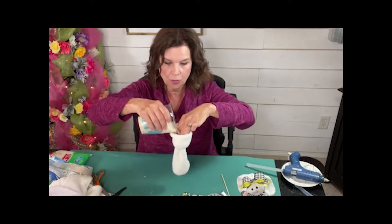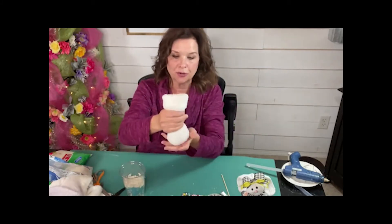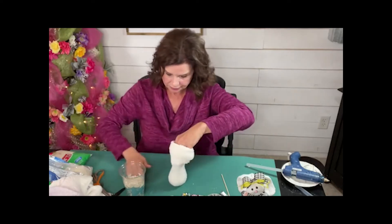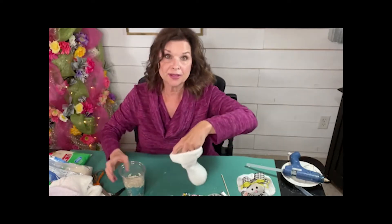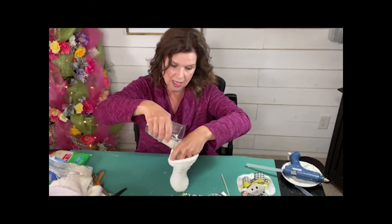We're just pouring the rice into our little sock. Depending on how fat you want your bunny to be or how tall, that's how much rice you're going to use. And honestly, it takes more than you think. So I'm going to go ahead and pour that whole cup in.